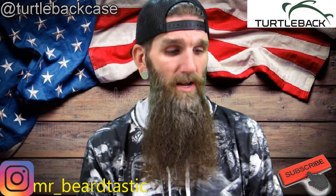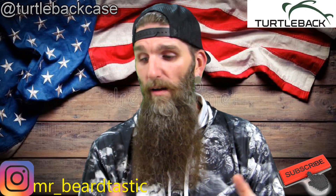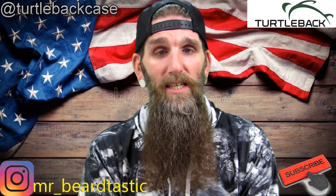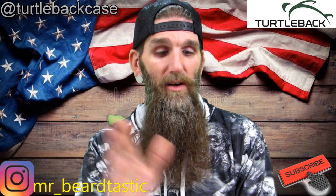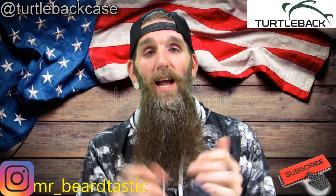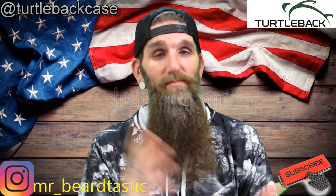If you guys are in the market for a nice durable cell phone case, hit these guys up — TurtleBack is what they're called. I'll link all their information down in the description box. Price point: I don't have the prices in front of me right now, but you're gonna get a hell of a case. You're gonna pay for quality and longevity. If you already have a case on your phone, putting it in here is just double the protection. Definitely check them out. Thank you guys for sending me out a case to review, I really appreciate it. Until the next review, peace.